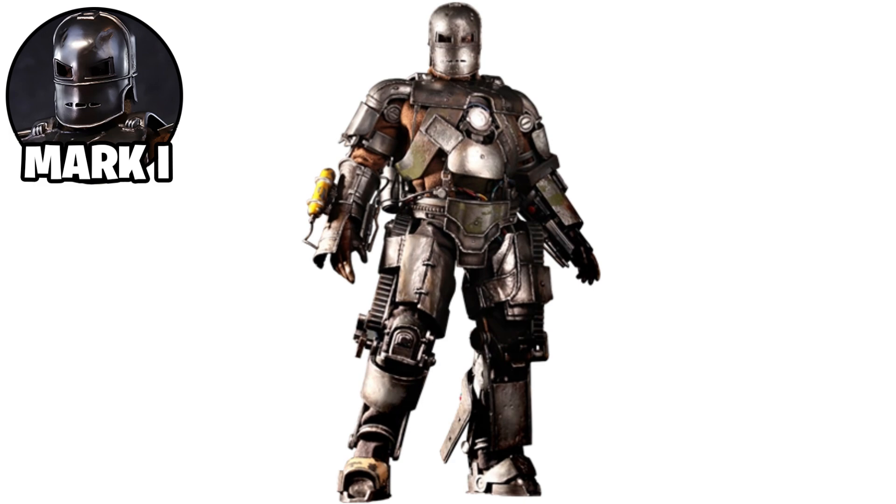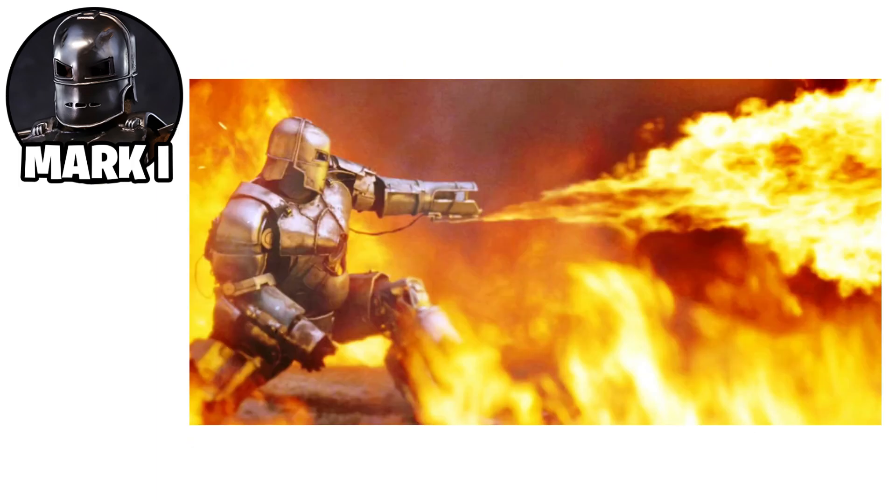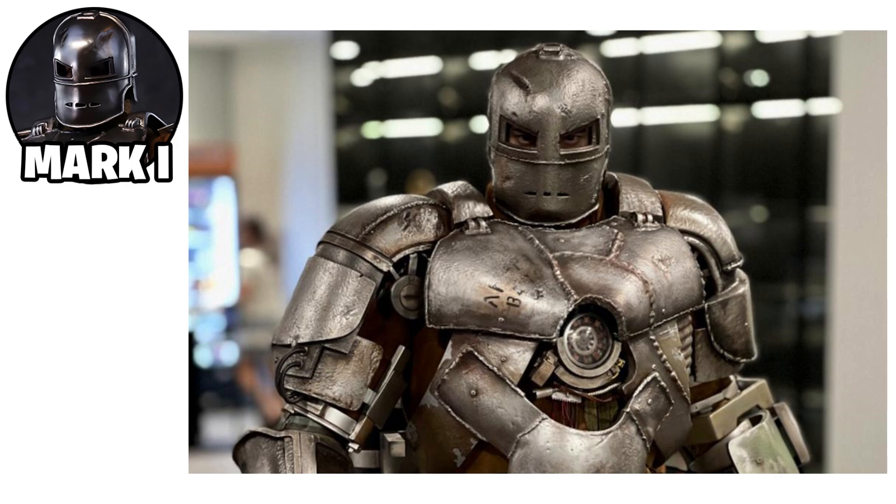The Mark I featured a bulky, crude design. It was powered by a miniaturized arc reactor Stark built to keep shrapnel from reaching his heart. The Mark I had basic flamethrowers, a rudimentary missile launcher, and enhanced physical strength.